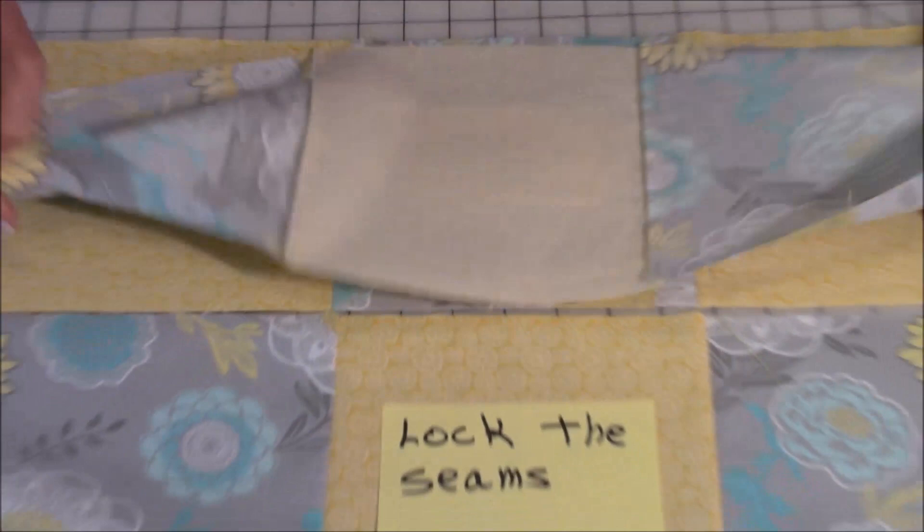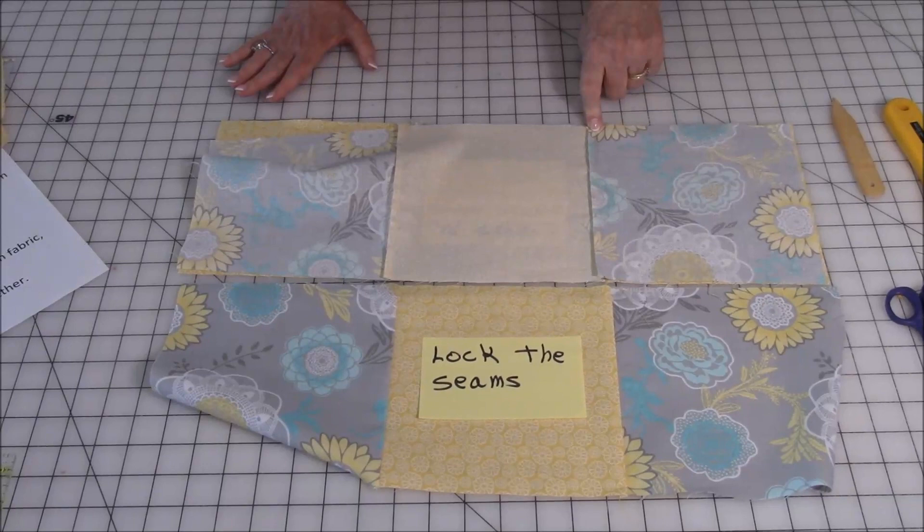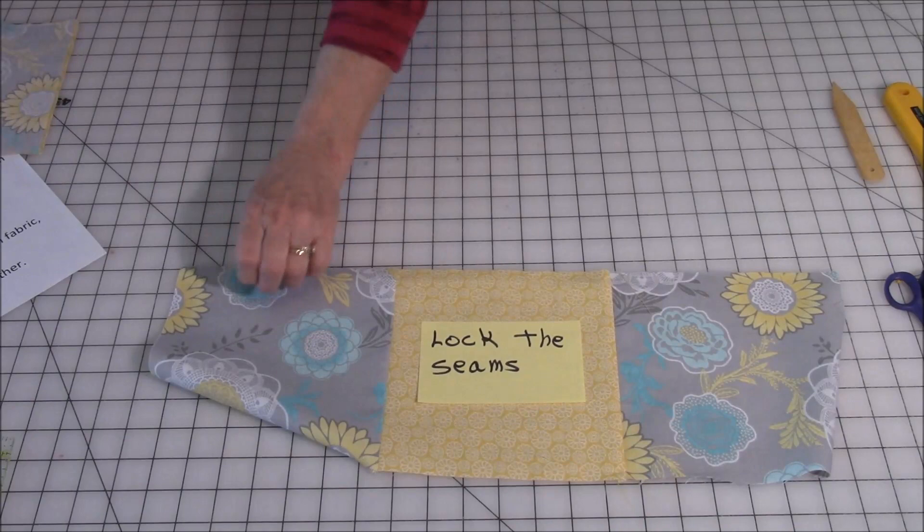Open it up and take your next row, flip it over to the center row and do the same thing: line up those seams, lock them in, pin them down, and stitch a quarter inch seam allowance all the way across.